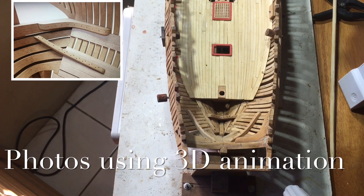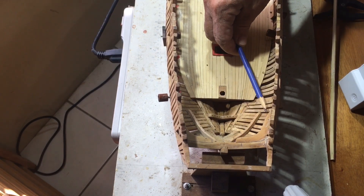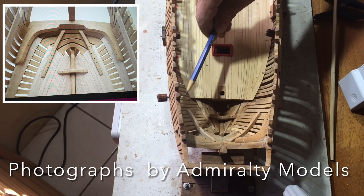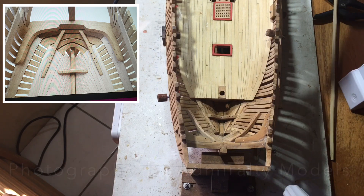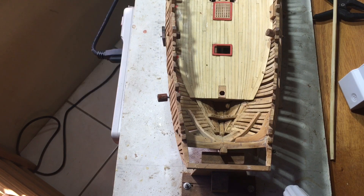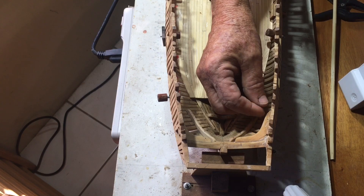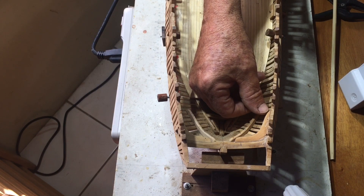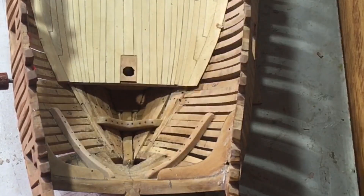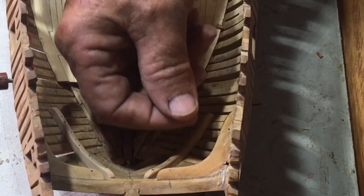In installing the wing transom pieces, somehow this piece fell and was 2 to 3 inches lower than the other side. It doesn't really matter how that happened — the question is, how do we fix it? Clearly we can take it out and redo the piece, but in my case I stuck it in with epoxy, so I would have to break it to take it out, which could damage the model.